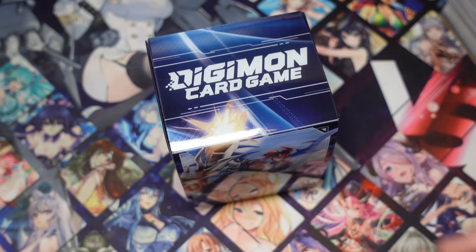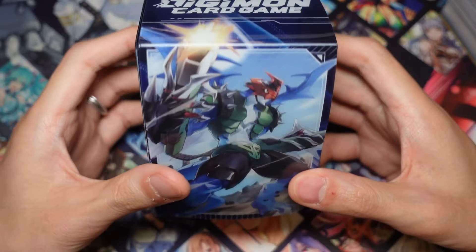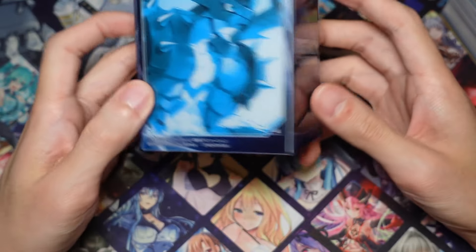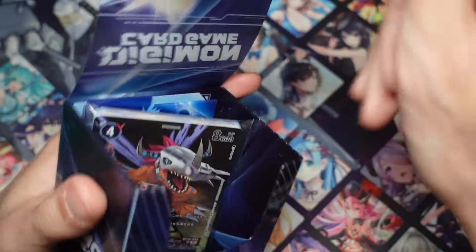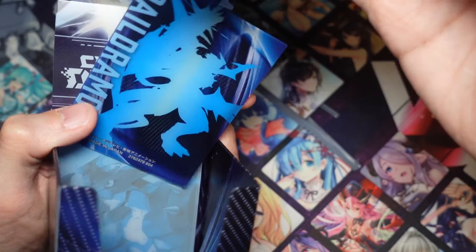Let's open this box up. This should be a pretty short video because there's only so much you can look at for this deck case set. Looking at the deck box, it is a Pyodramon-themed deck box. You get Pyodramon on the front and Digimon Card Game on the side, and Pyodramon on the back as well. A little bit lazy here - maybe they could have used a different artwork for this one, but that's okay. Opening up, we get the divider with the Pyodramon silhouette.